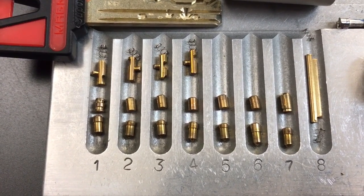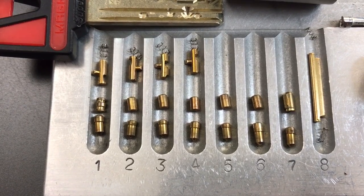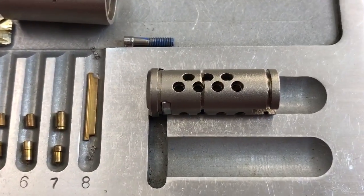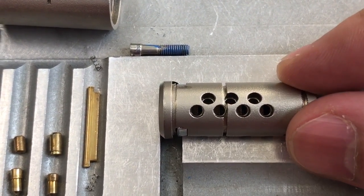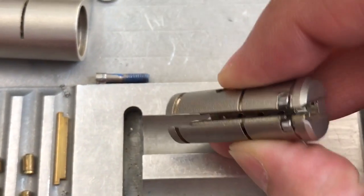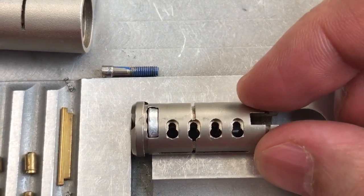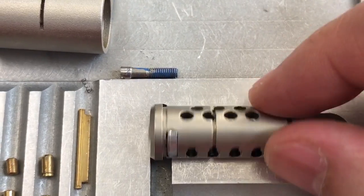Up top on slots one through four, you can see our four sliders, and of course they do not have false gates, which makes them very, very easy to pick. And then in slot eight, we have our sidebar and the sidebar springs. Moving over to the core, you can see our seven pin holes. They approach the key at an angle, four from one side, three from the other. We have a massive piece of drill protection that wraps all the way around the key. It looks like it'd probably be pretty darn effective. Then we have four slots for our four sliders, the slot for our sidebar, and that's about it.